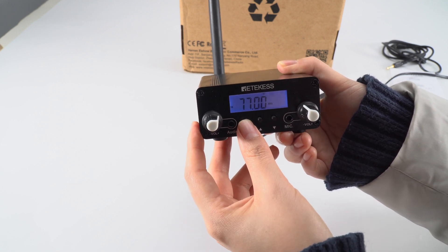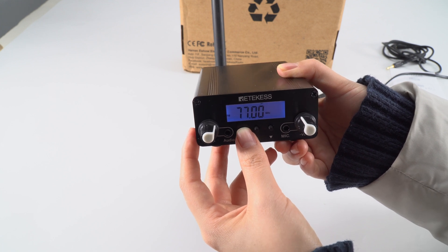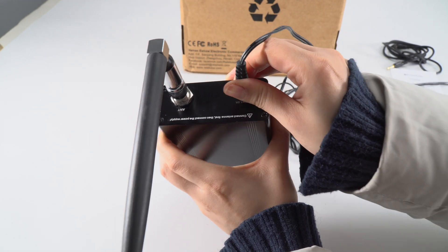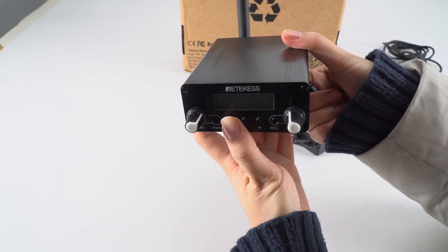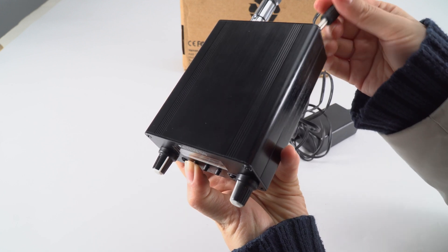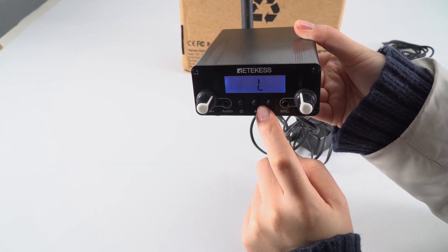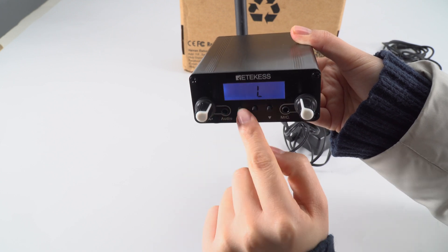Now let me show you how to change between high and low power. First, you need to turn off the transmitter and remove the charger. Then press and hold the power key, and at the same time plug in the charger. Now you can see 'low' is on the screen, so at this moment you can release the power key.